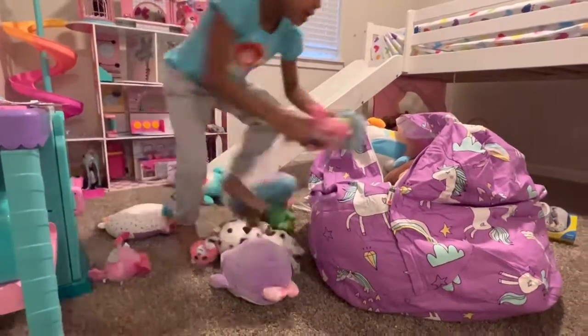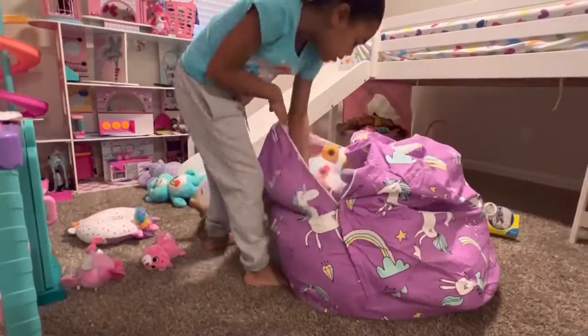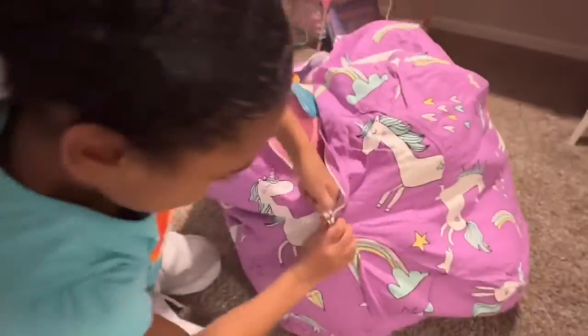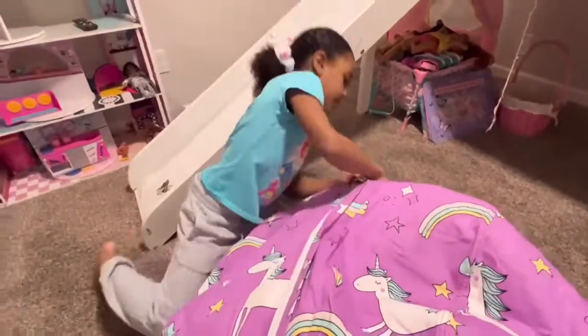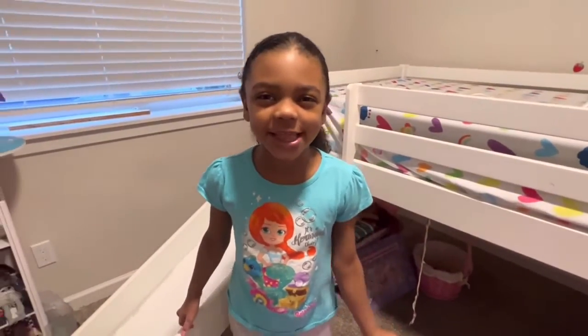Let's get started. Mom, do you remember when I told you it's a stuffing? Yeah. Watch this. Woo!